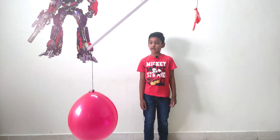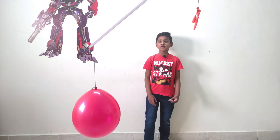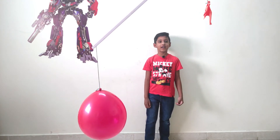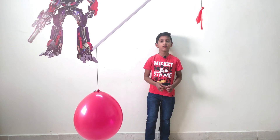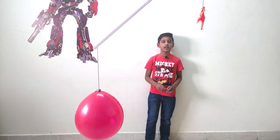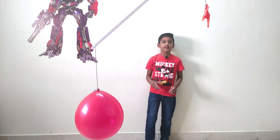Then you'll see that the balloon filled with air goes down. This shows that air has weight. I hope you understand. You can try this at home with your friends and family, but always be careful with safety pins.